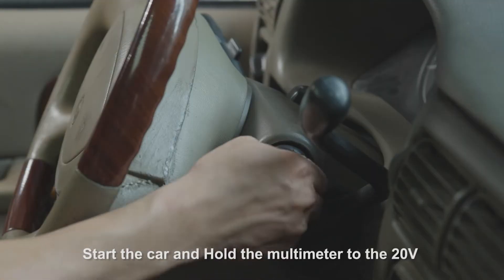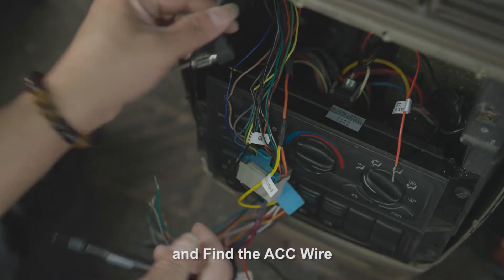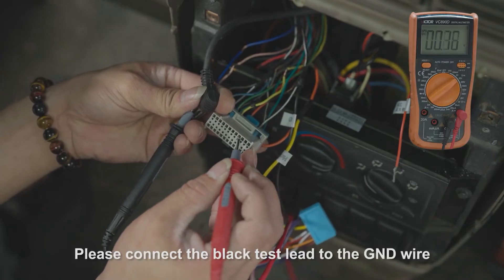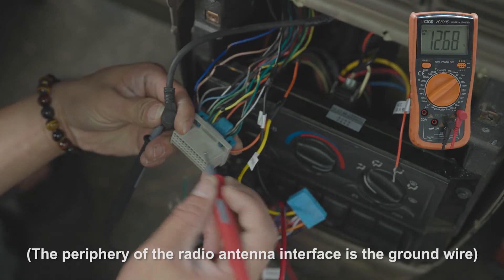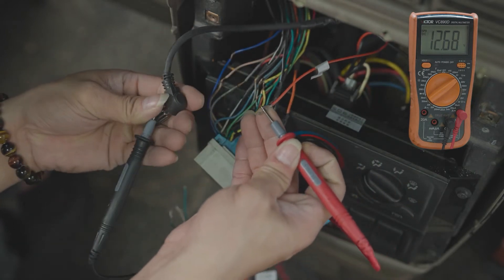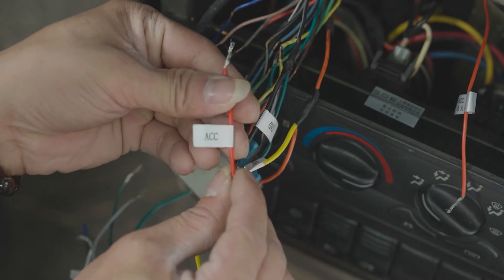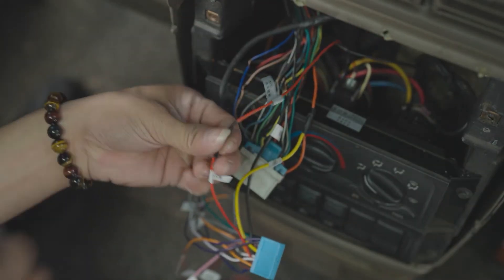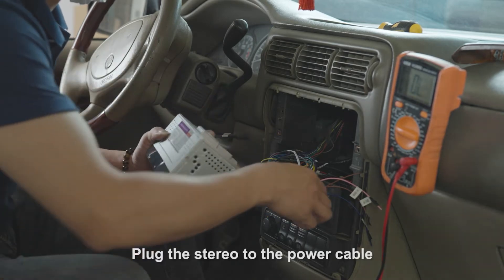Start the car and set the multimeter to the 20-volt position to find the ACC wire. Connect the black test lead to the ground wire. Note that the periphery of the radio antenna interface is also the ground wire.